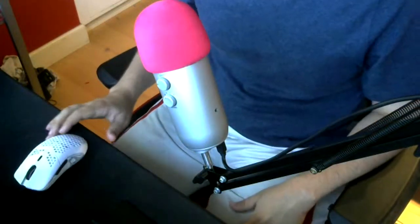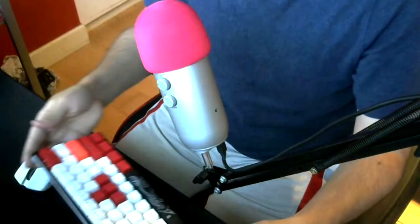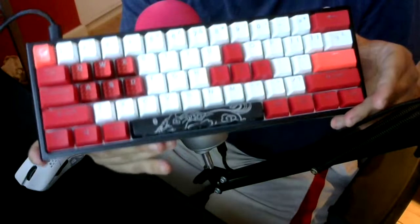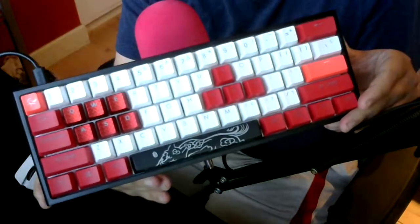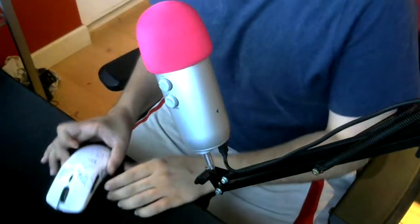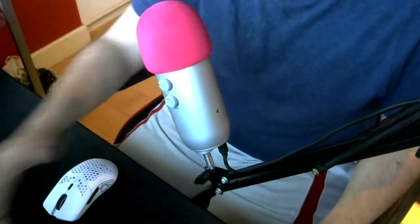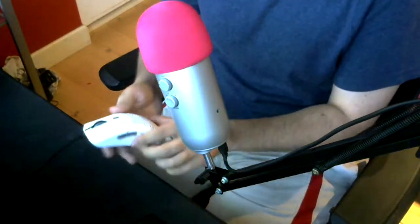I chose the white version because my keyboard is a Ducky One 2 Mini with white keycaps. I got Double Shot PBT keycaps that are white, and we went with some red keycaps as well because my favorite color is red. The mouse has RGB, and I'll probably go with a rainbow or red to match my current keyboard setup.